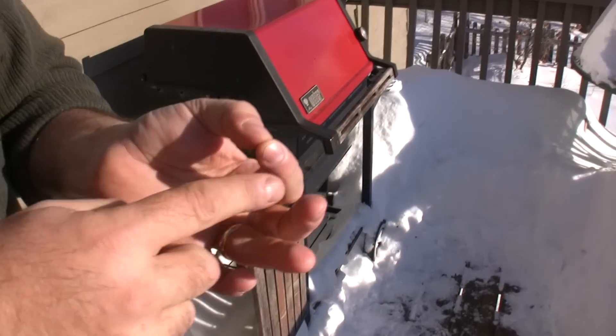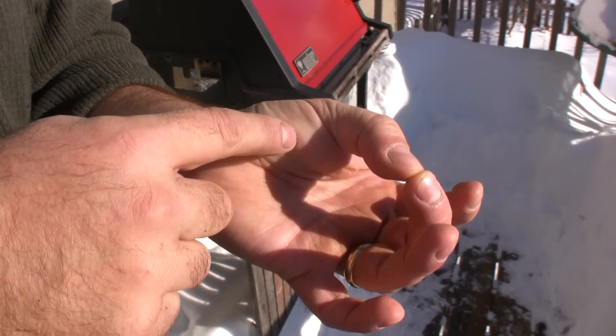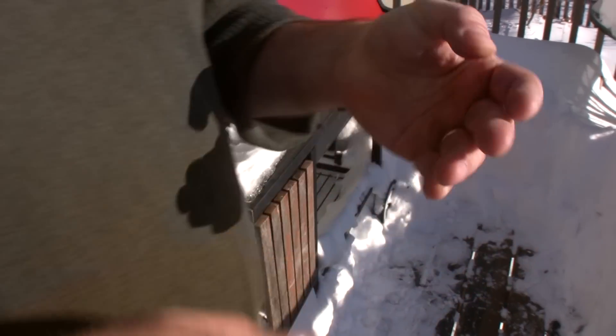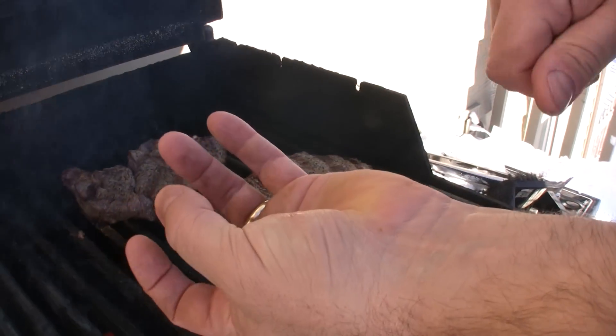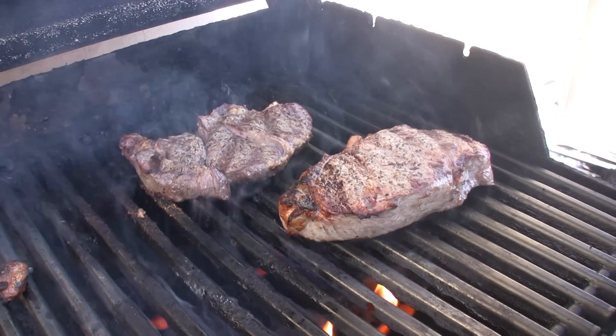To tell if your steak is done, you can use a meat thermometer if you want, but I still like using the hand method. Take your thumb and your pointer finger, put them together, push on it — that's what a rare steak feels like. The next finger, that's medium rare. Next one, medium well, and your final finger, that's what a well-done steak feels like. If we push on our steaks — see, that's still pretty rare. I like them medium rare, so I'm looking for something about that squishy, which these are not. Give them another minute and we'll test them again.